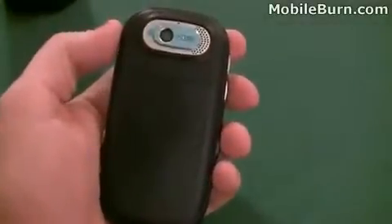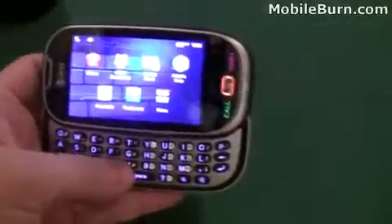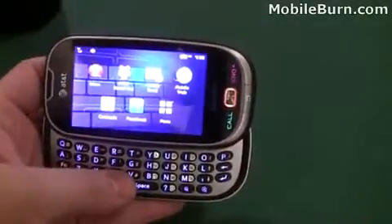In the back there's a 2 megapixel camera with no flash. And on the right there you can see the send and end buttons and a return key.